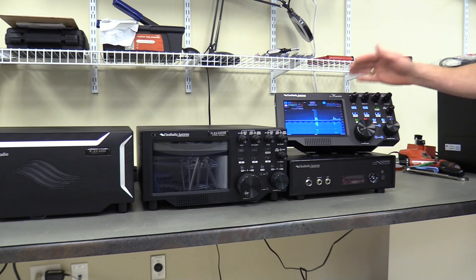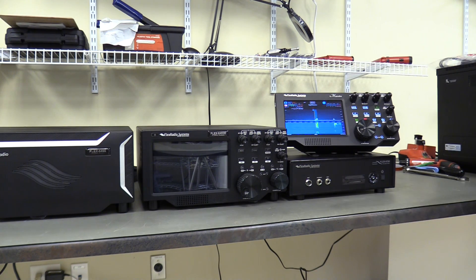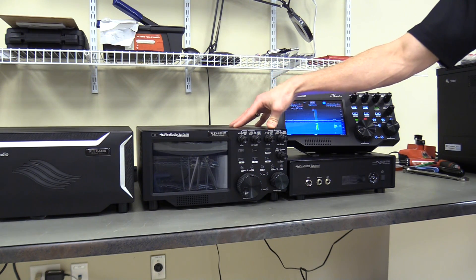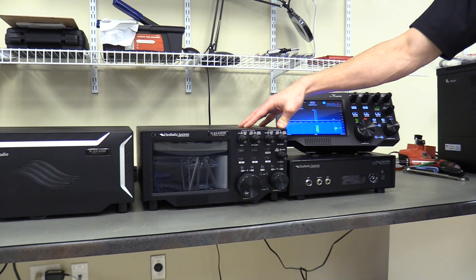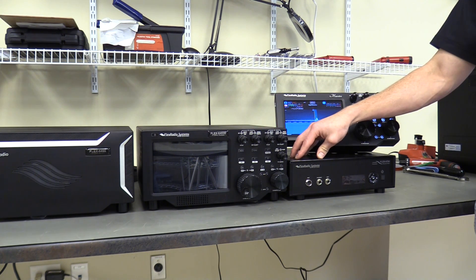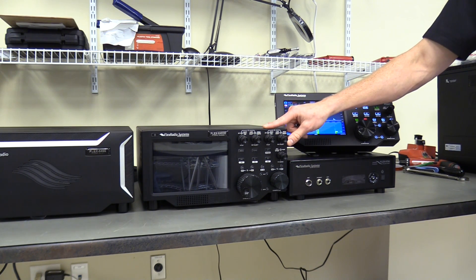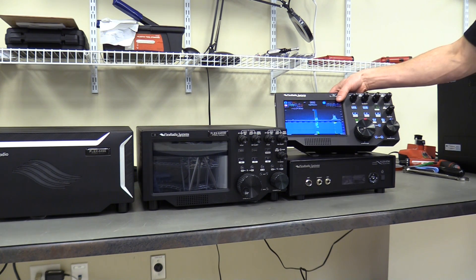It required two separate transactions — you needed to buy a radio and a Maestro. So the logical next step was an integrated all-in-one solution, which is how we came up with the 6400 and the 6600M. This is basically one of these style radios repackaged in a form factor where you can attach the Maestro to the front.